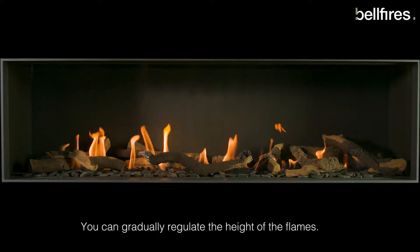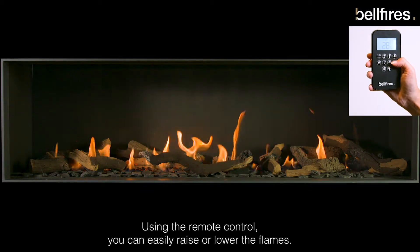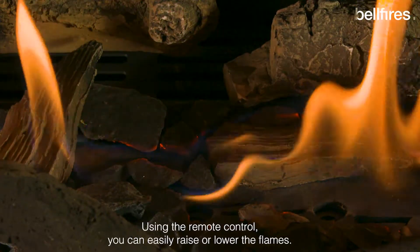You can gradually regulate the height of the flames. Using the remote control, you can easily raise or lower the flames.